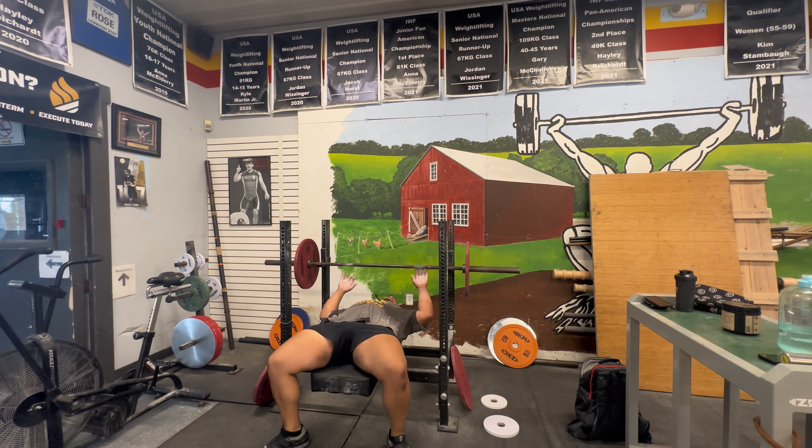Now we're moving on to incline bench press — four sets of five, a little bit of speed work, so stay tuned. I'll mic it up.